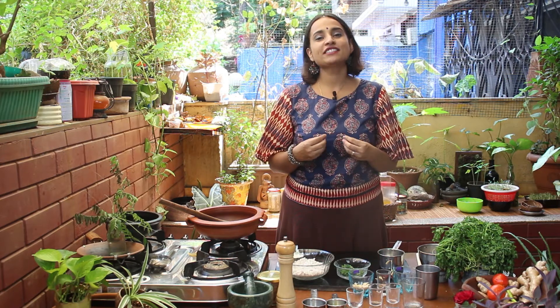Namaste and welcome to another episode. Today we are going to make a North Indian speciality, which is a kadhi — a ginger and coconut kadhi. With a lot of spice infusions and curd, this is going to be a delicious little curry that you can eat with rice, paratha, roti, or really anything. You can even have it by itself just as a soup. So let's see what we need to make this kadhi.